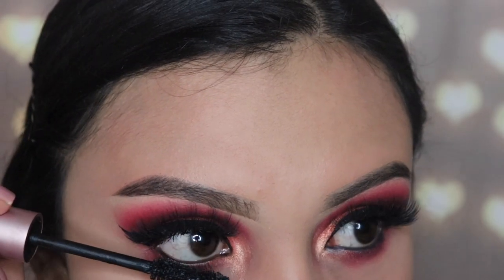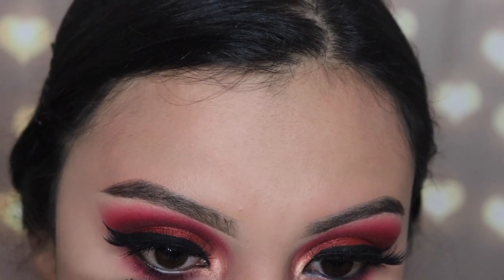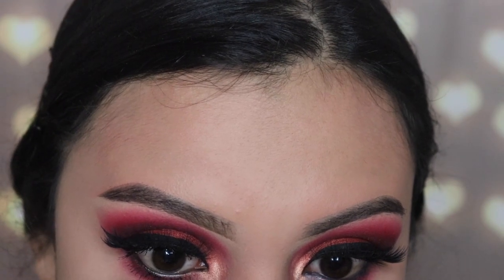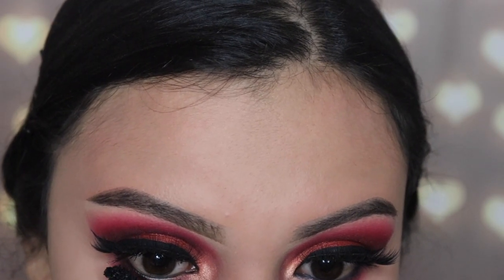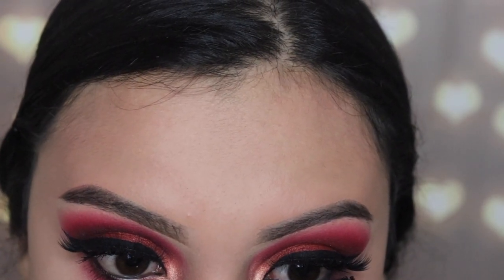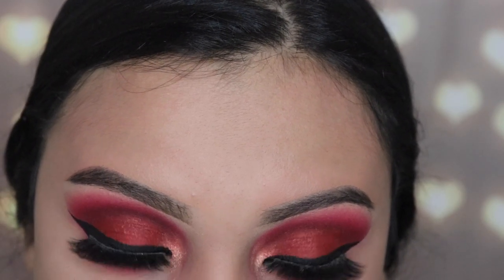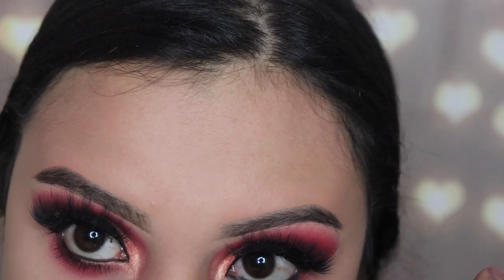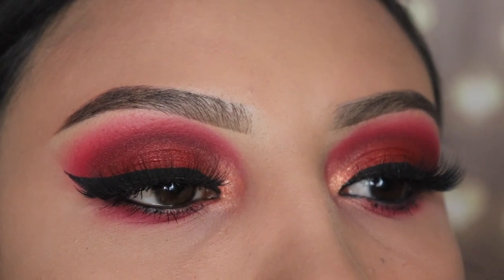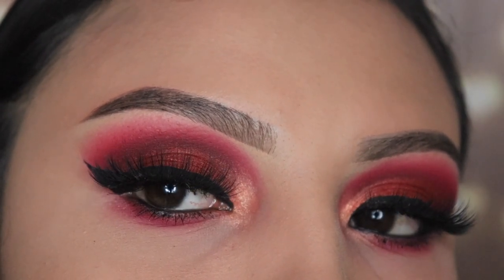Off camera I applied some Italia Deluxe eyeliner on my waterline, and that's the final step. Happy new year, you guys! If you're interested, I was singing for New Year's and I got drunk — there's a video on my Instagram, miss underscore emily paints. I broke down mid-song, which is why my voice sounds rough. Thank you so much for watching, don't forget to subscribe and hit the thumbs up if you liked this video. I'll see you guys in my next one!